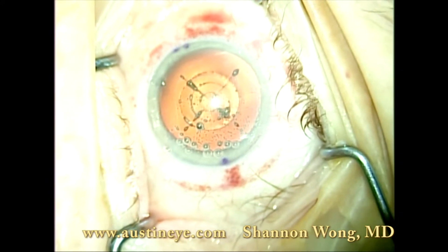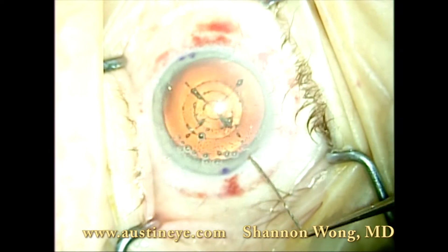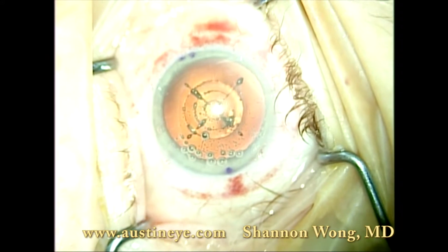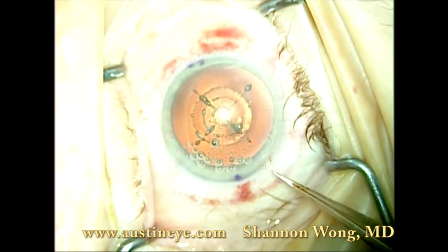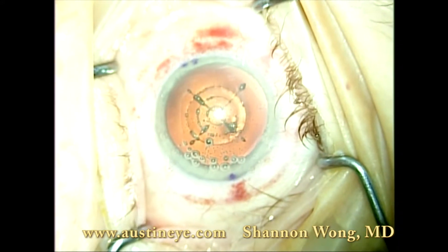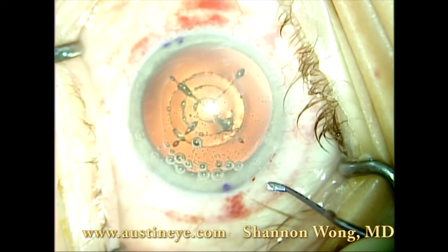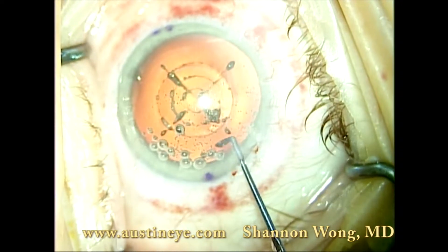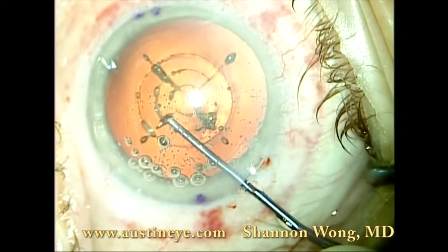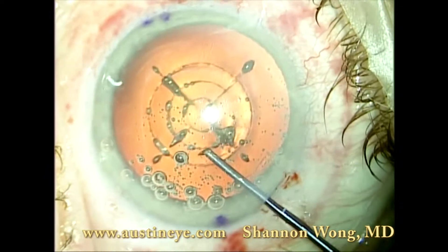I found it works very much like Alcon's Viscoat viscoelastic. I then use a cyclo-dialysis spatula to identify the primary incision. Then I use the Hu-Femto forceps to expand my primary incision, which is currently 2.8mm in diameter. I use an Epsilon chopper to separate my capsulotomy.